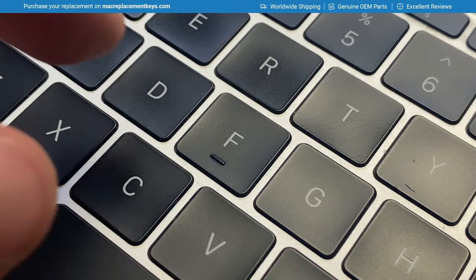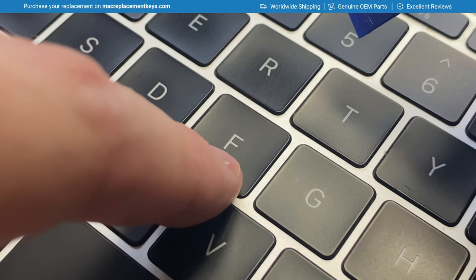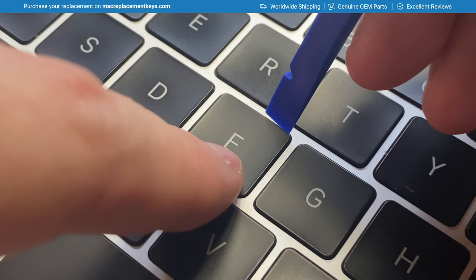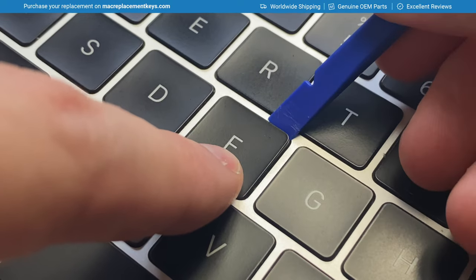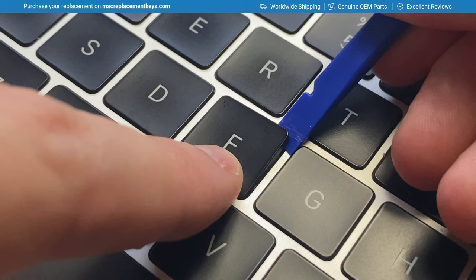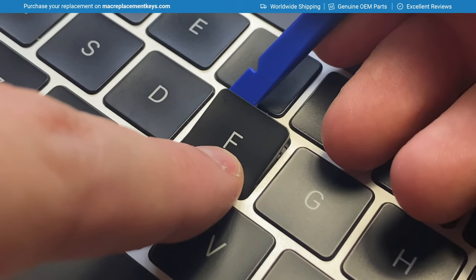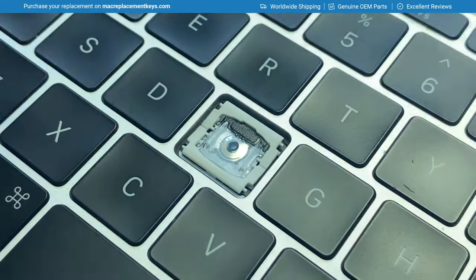The alphanumeric keys are probably some of the easiest to remove. You'll just place your finger on the bottom to prevent it from shooting across the room. You can then insert your tool in the top right corner and gently lift until you hear or feel it click. You can then slide the tool across, clip in the other side, and then gently lift the keycap up.